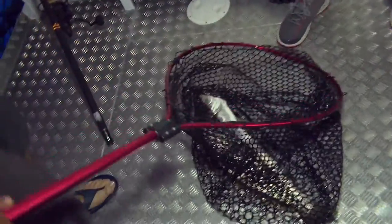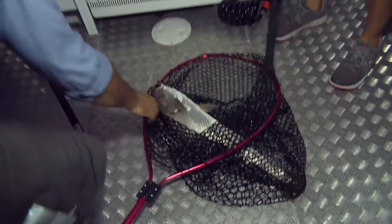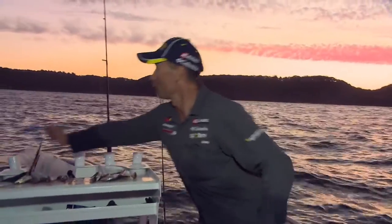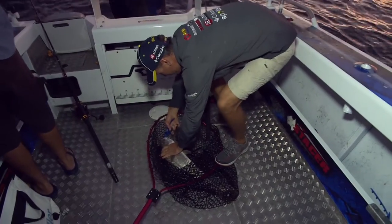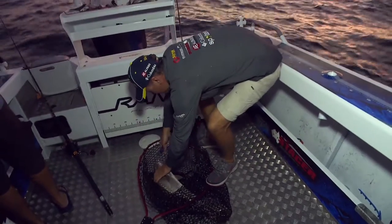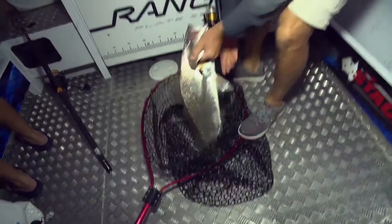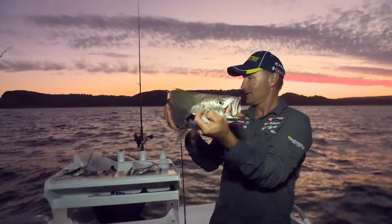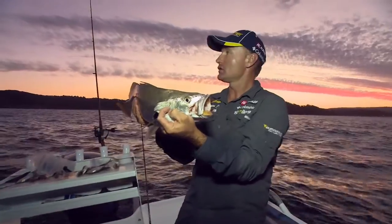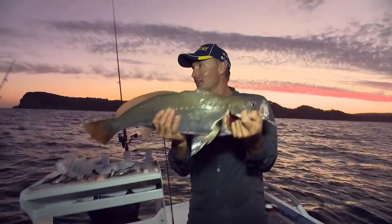And I think we just lost a better one there — we got a bite on the other one at the same time. Look, that's what happens when you're fishing for a fish like this — they move in and around in schools. That circle hook has absolutely done its job, perfectly in the corner of the jaw, straight out. He's a cracking little Jewfish. This time of year you just don't know whether you're going to get a big one, a small one, or an in-between one, but any Mulloway you catch is fantastic.